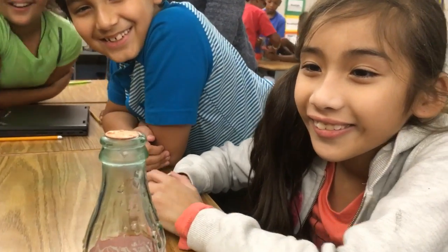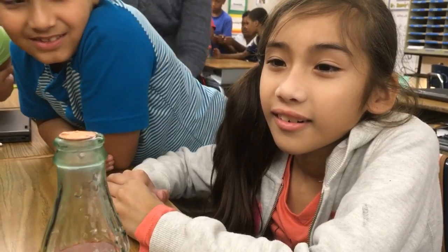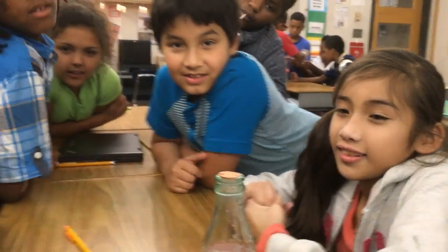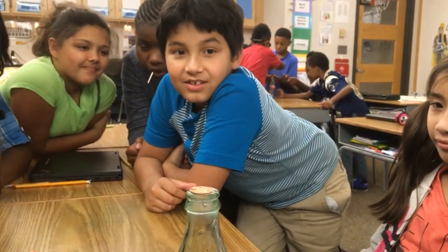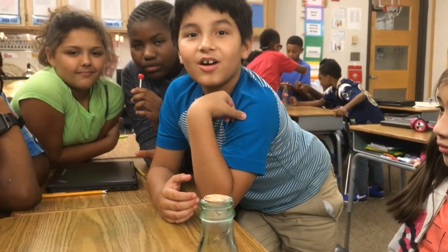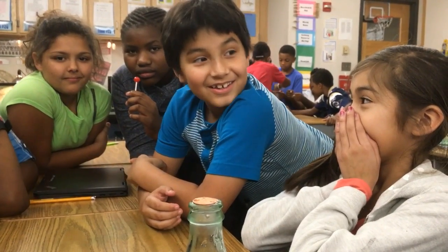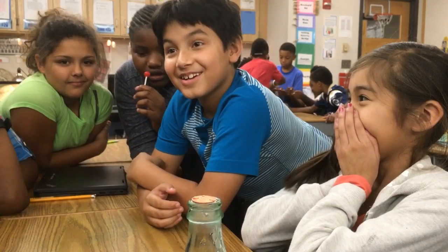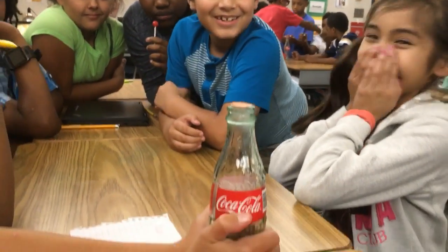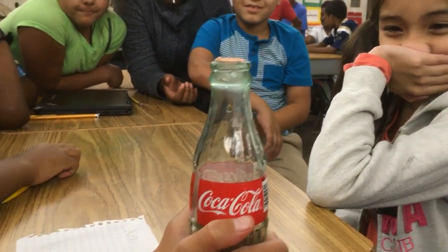There it moves! Jennifer, why is the penny moving? Heat is making it move. And Hansa, what kind of heat transfer is that when hot air rises? Convection — convection. So touching the bottle with your hands, that's conduction — that's a solid to a solid.